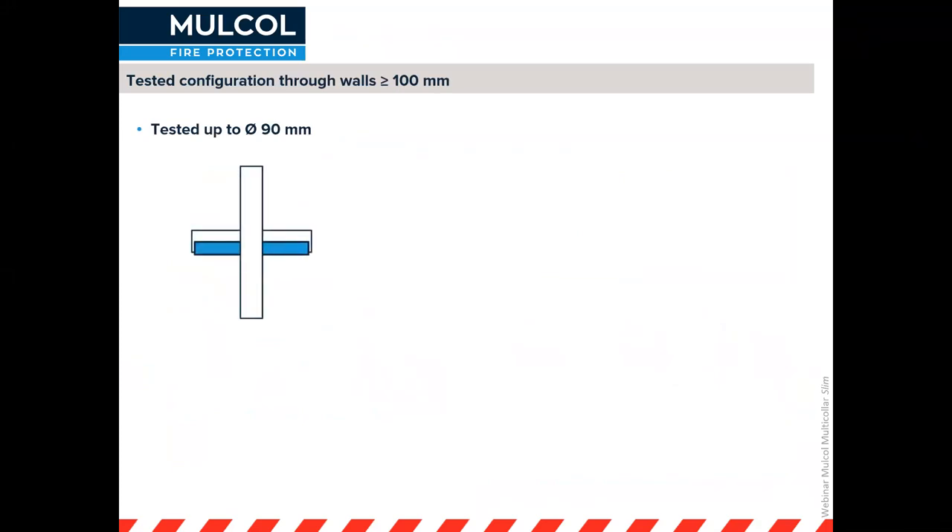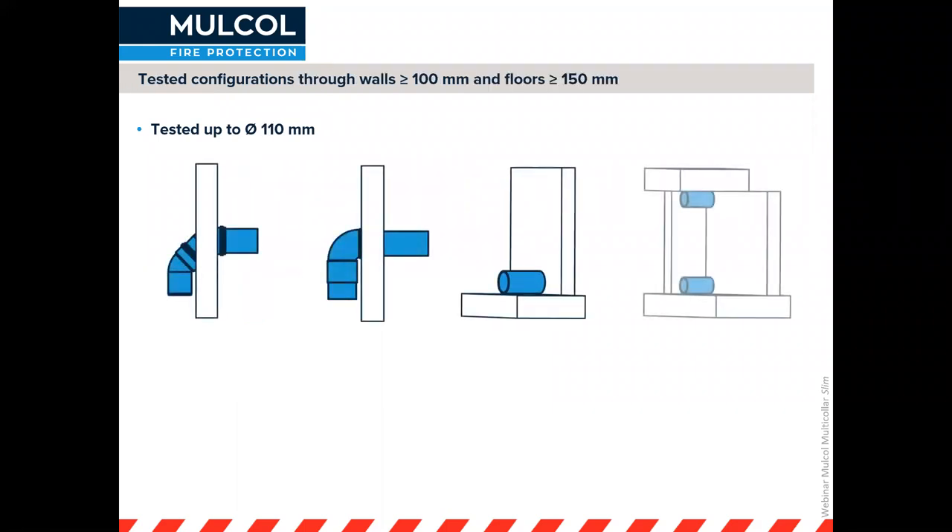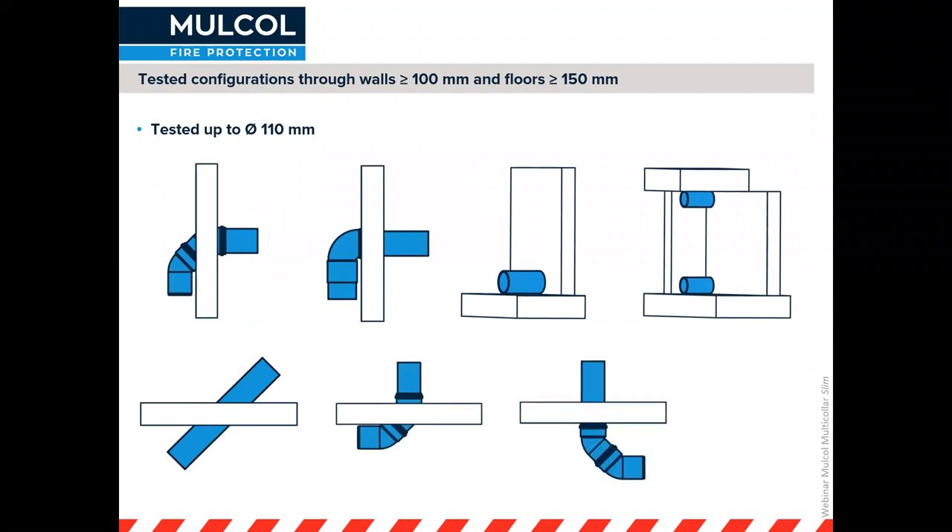The Multicolor Slim has been tested in different types of configurations. For example, where you've got a shelf or shell — a metal shell in which a plastic pipe sits — which is especially used for hot fluids where the pipe might start sagging. We've tested these configurations up to 90 millimeters, and larger pipes up to 110 millimeters.